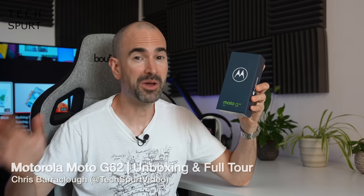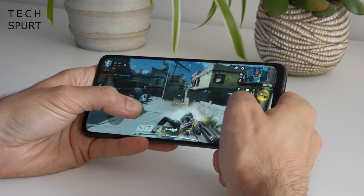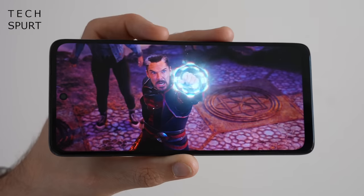Motorola has released yet another Moto G series smartphone, the Moto G62, which packs in all kinds of clever tech including a 50 megapixel camera sensor, 5000mAh battery, a mighty 120Hz display, and 5G connectivity for under £200, making it one of the most affordable budget-friendly 5G smartphones in 2022.